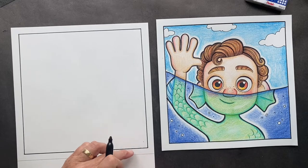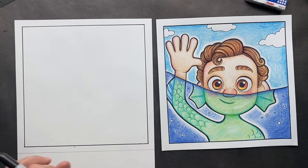Just like this one, you cut the bottom part off, and you can start your sketching. So we're going to get sketching on our Luca.